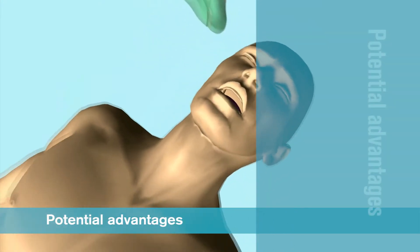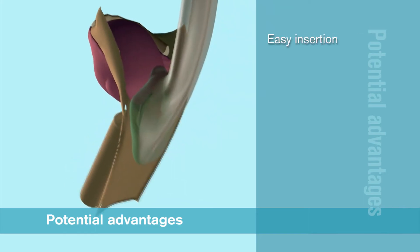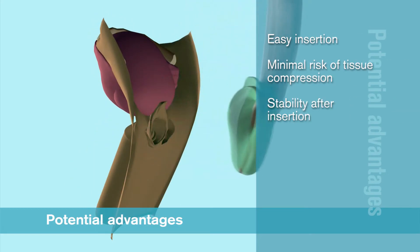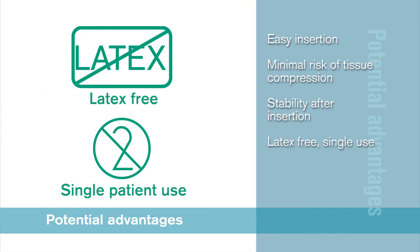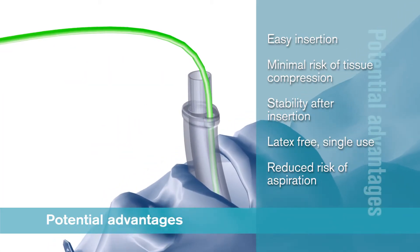A supraglottic airway without an inflatable cuff has several potential advantages, including easier insertion, minimal risk of tissue compression and stability after insertion. iGel is a latex-free, single-patient-use device that has a gastric channel to reduce the risk of aspiration.